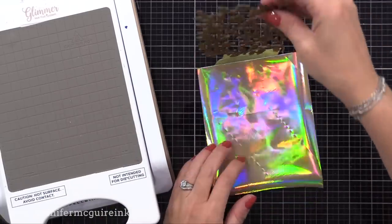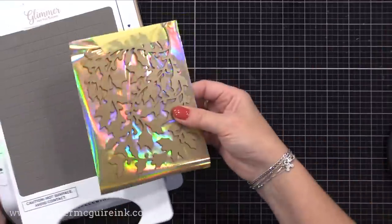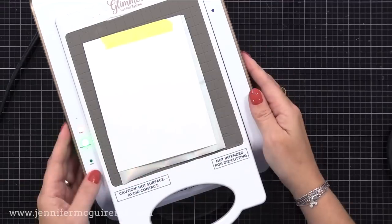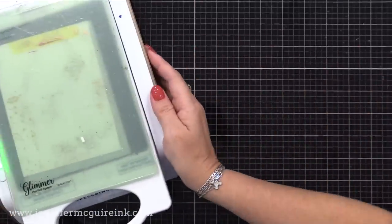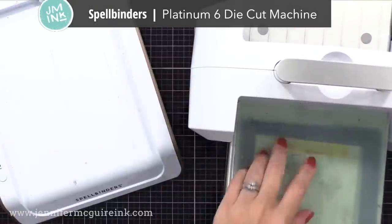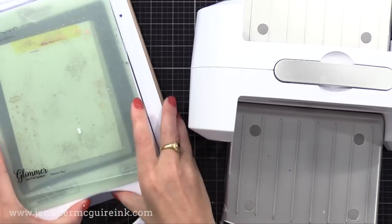I flip the foil plate down, then flip the whole thing over and put it onto our Glimmer Machine, which provides the heat. When the timer is done flashing, I put it through our die cut machine to apply the pressure. If you have a different die cut machine, you can check what hot foil machine works with it. I have the Spellbinders Platinum 6, and the Glimmer Machine works really well with it. After the timer is done flashing, I take all those plates out and run it through my die cut machine — this applies the pressure that gives a beautiful foiled result.